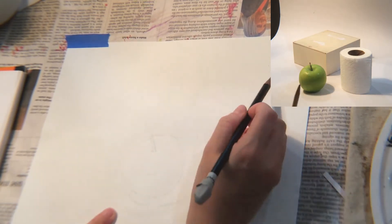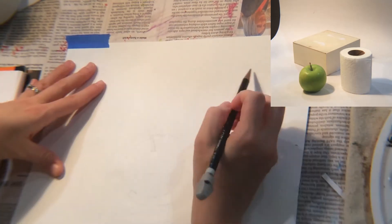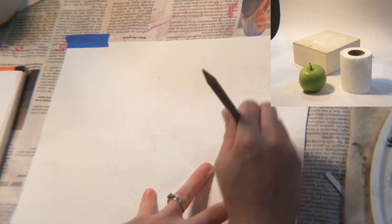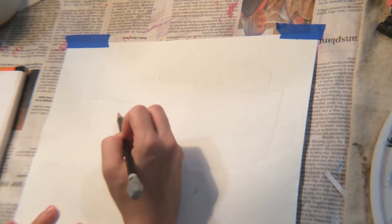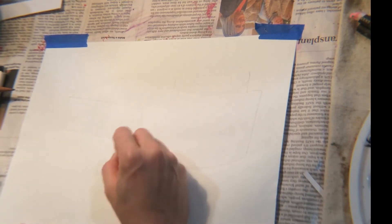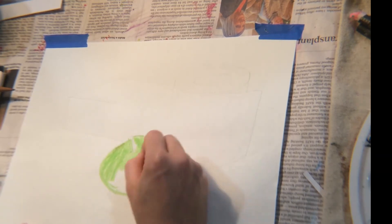I chose two shapes I already know: a box, similar to a cube or rectangle, and toilet paper, which is a cylinder. An apple is very similar to a sphere — part of those geometric shapes. I wanted to pick something like an apple so I could also reference Cézanne's pictures, since he has a lot of apple paintings. Once you've outlined your objects and shadows, start filling in with your pastels.